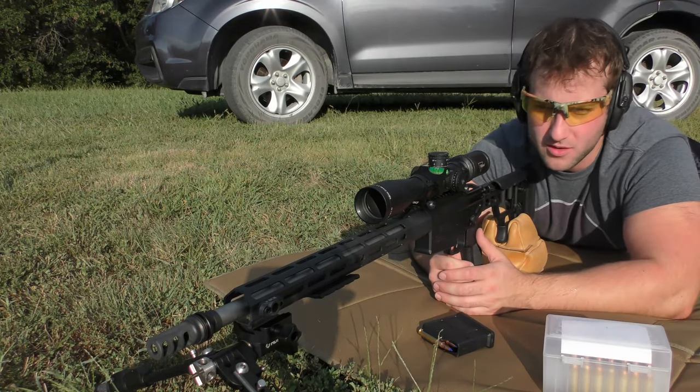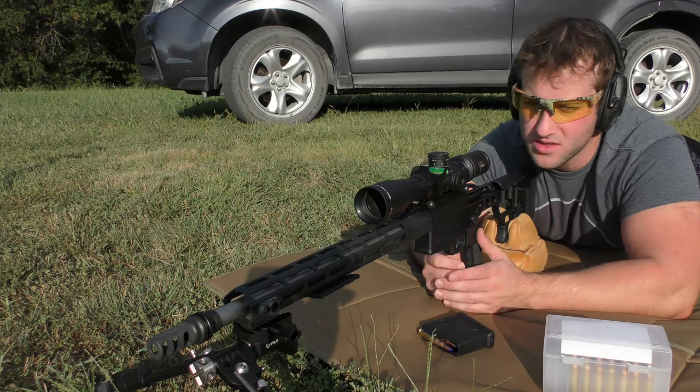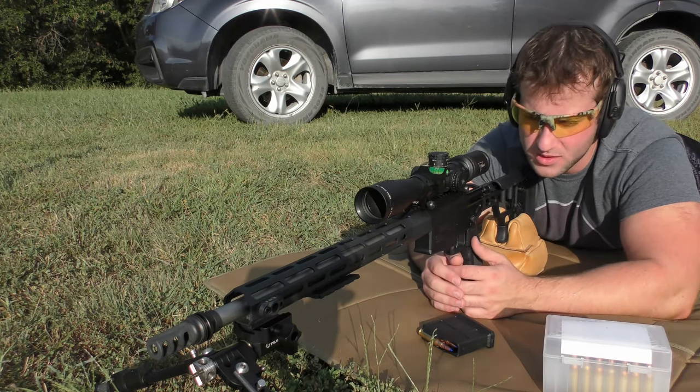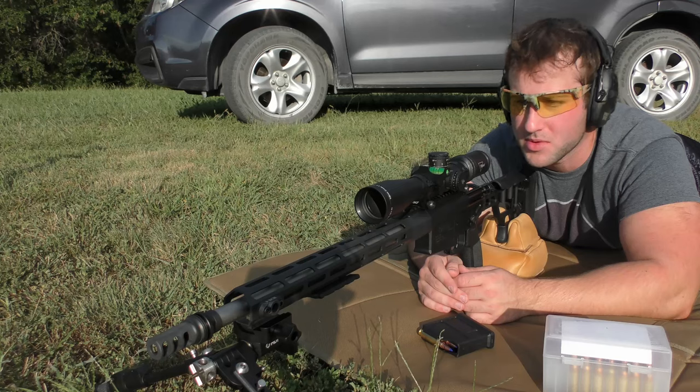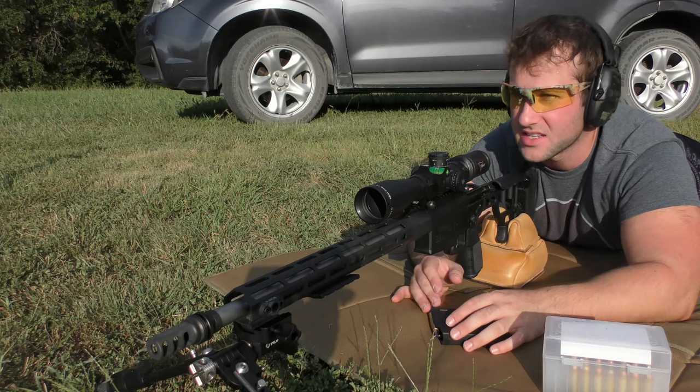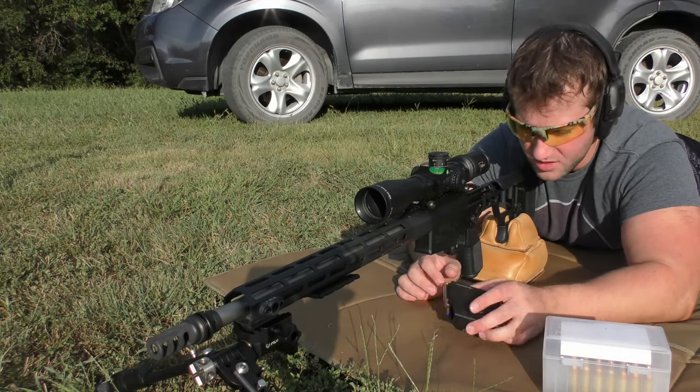Today we're going to be doing another hand-loading test with the Sig Cross in 308. Quick disclaimer: we're on a private range, private property, shooting a bolt-action gun with a five-round magazine. It's safe, there's no bystanders, just me.